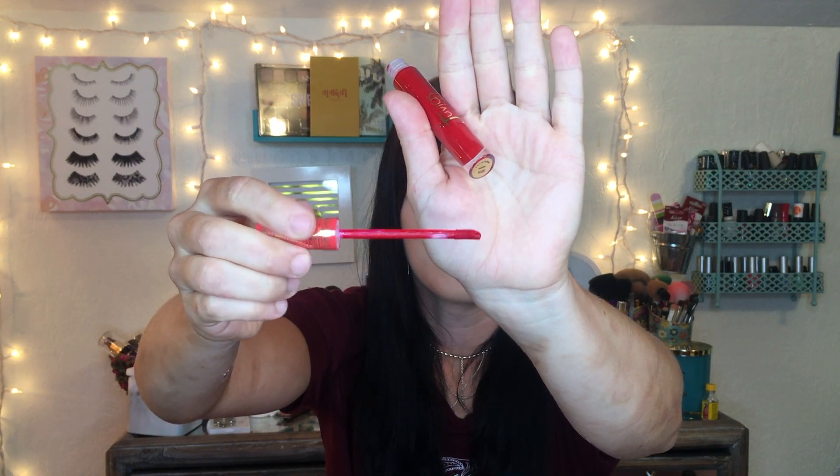Here is what it looks like. It's so red — there's the doe-foot applicator, your normal applicator. It's a very pretty bright red. It's not an orange-red; it has more of a blue-red undertone, which I'm excited about. This is a matte liquid lipstick, and that's pretty much the only kind of liquid lipstick I'll wear — I just want it to not move when I'm wearing it.